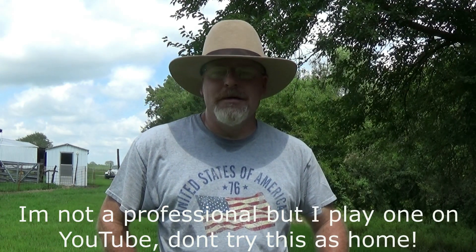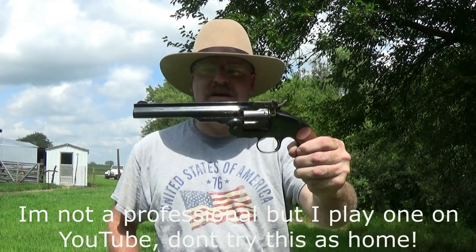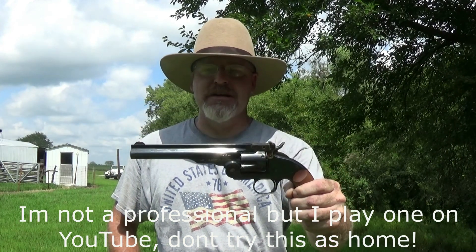Hey everybody, how's it going? Well, today I am going to fire my reproduction Smith & Wesson Schofield the way it was meant to be fired.